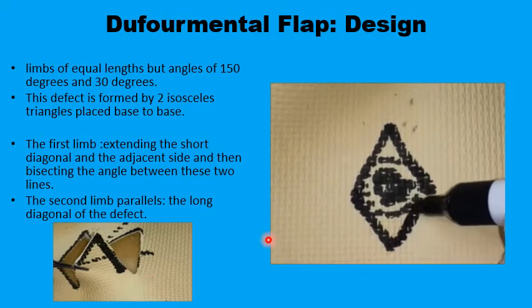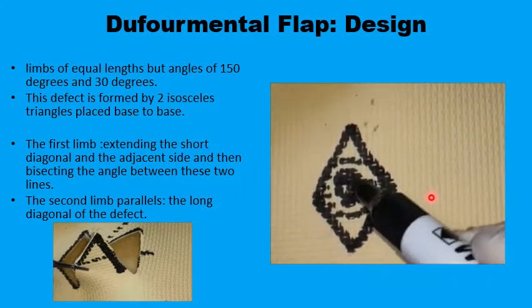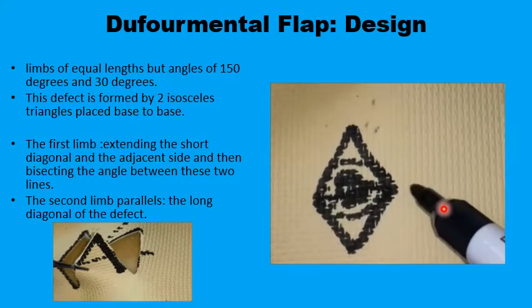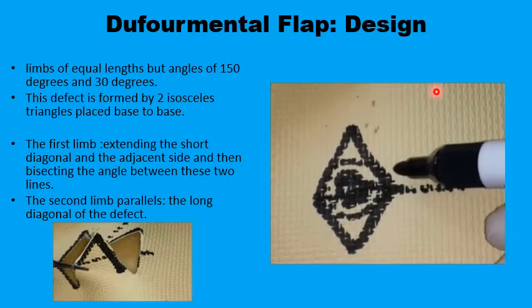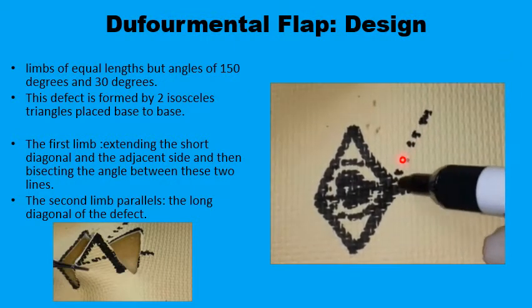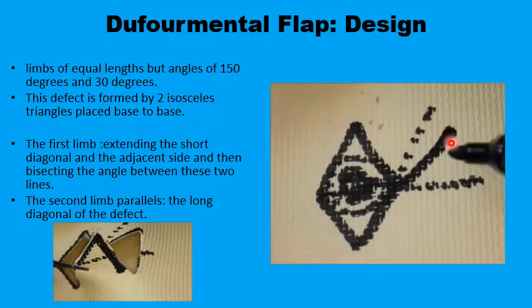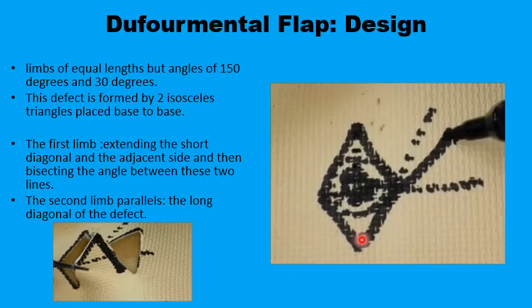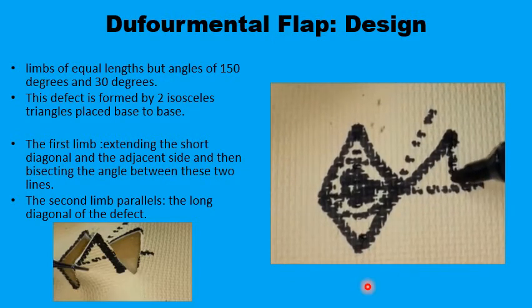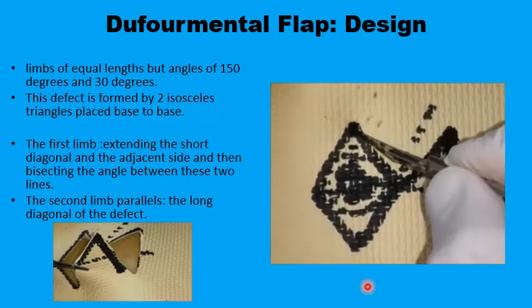You first extend the short diagonal to the outside and draw a line, then extend one of the sides of the rhomboid and draw another line. Bisect the angle — that's the first limb. Then drop from there a line parallel to the long diagonal of the rhomboid, and that would be the Dufourmental flap.